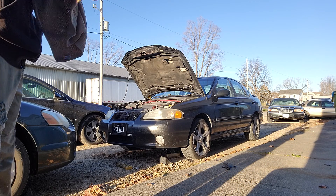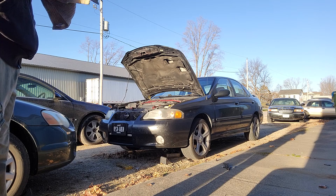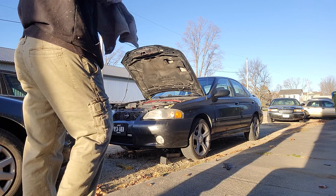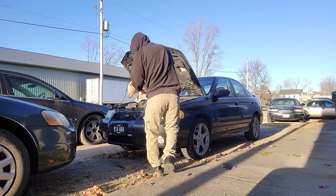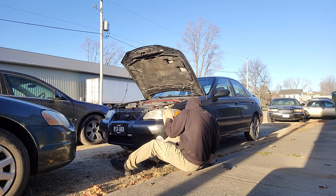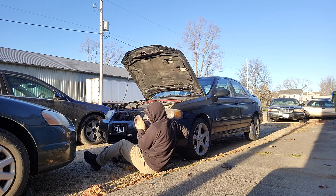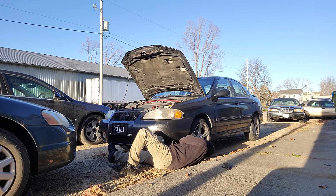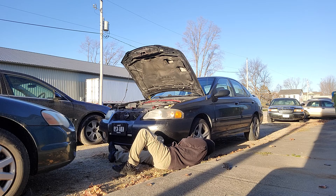One thing I don't think he did show you though — you want to make sure to wipe off the mating surface of the oil filter before you put the new one on, just to make sure there's no dirt on there. And you want to make sure you check the spindle that you screw the oil filter onto to make sure it's tight. I'll just grab it with my fingers and I can tell it's tight.